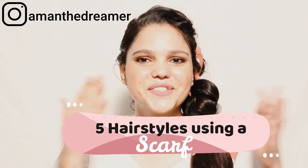Hello everyone, my name is Aman and welcome back to my YouTube channel. If you are new to my channel, welcome — here you will find videos related to fashion, beauty, and lifestyle. Today I am going to share with you 5 different hairstyles using a scarf. So let's get started.